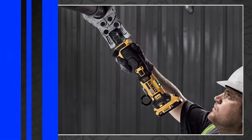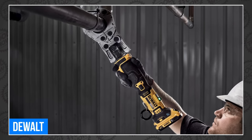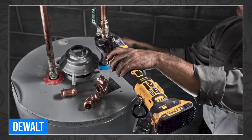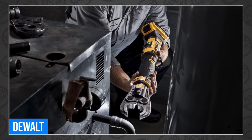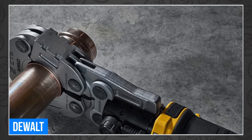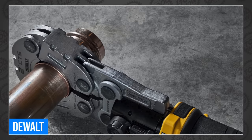DeWalt is not slowing down, announcing a new 20-volt max compact press tool at the AHR Expo this month. It arrives with several new jaw and ring press attachments for plumbers, pipe fitters, and HVAC techs. It has a compact one-handed design, press tracking software, and Tool Connect. It features a lightweight inline design perfect for overhead work, a 180-degree rotating head, LED light, and crimp connect software for generating data from successful press cycles.